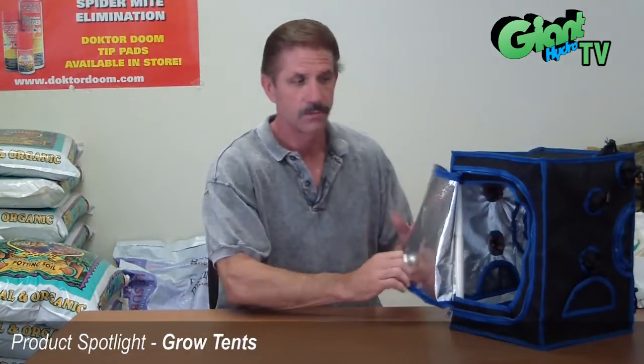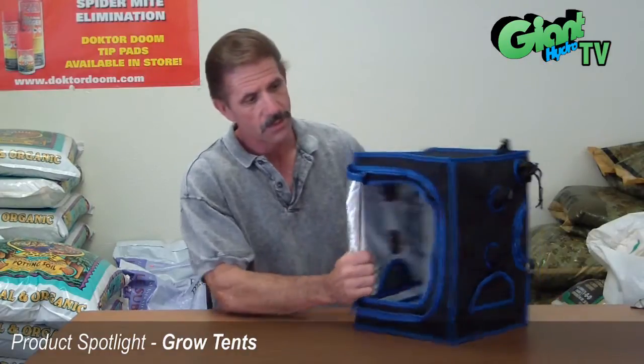This is called the Silver Edition — it's basically a model, not the real size. This Silver Edition that Hydrofarm puts out comes in many different types, ranging anywhere from 2 feet by 2 feet, and they now make one that's 20 by 20 by 7 feet.